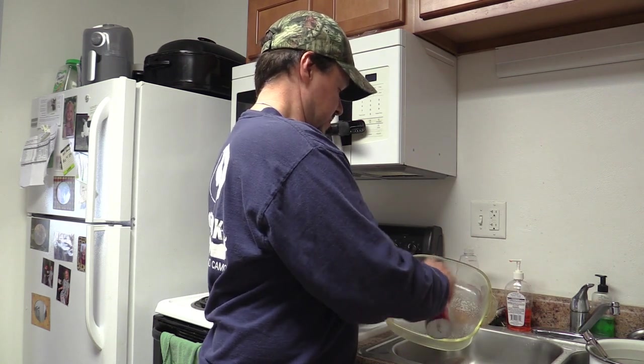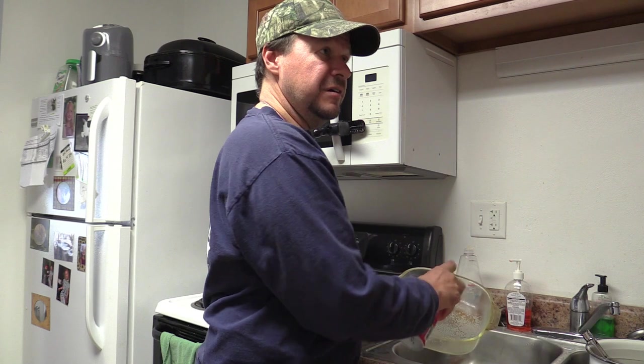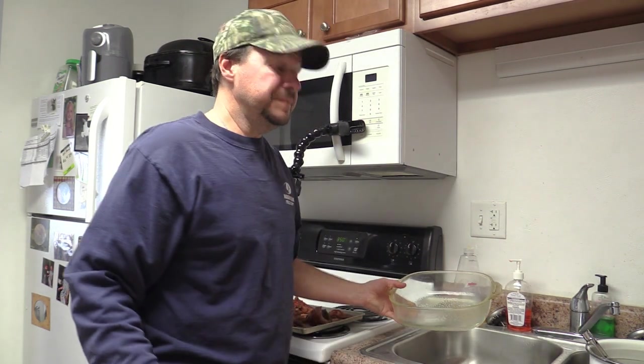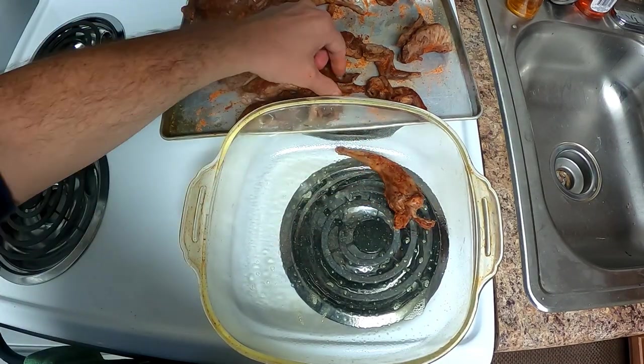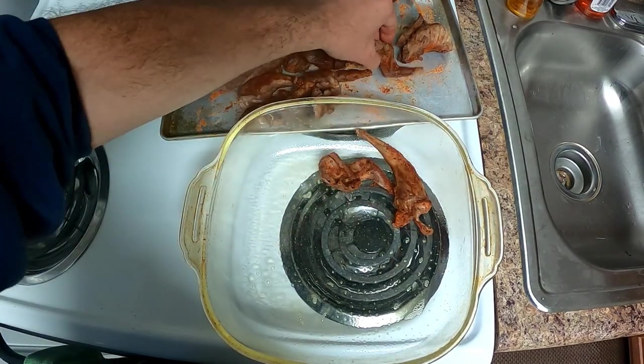Try to sop up some of the loose stuff there. Let's put some non-stick stuff in there, maybe keep it from sticking a little bit. We'll just arrange the pieces in the baking dish — looks like they're going to be in there kind of tight.